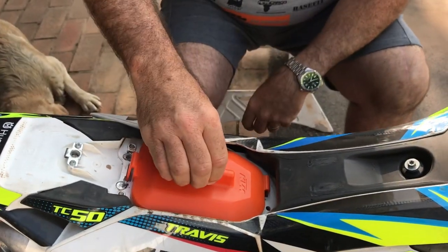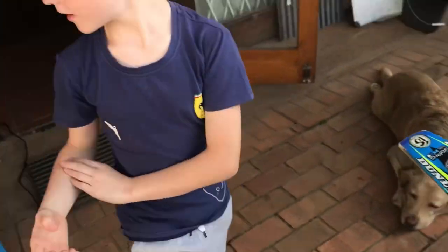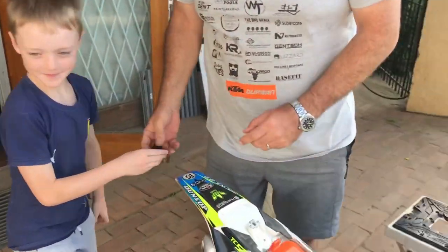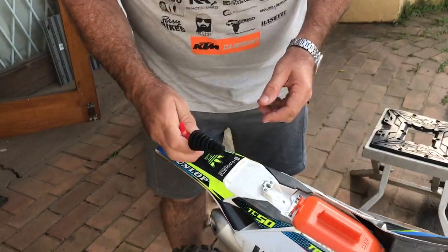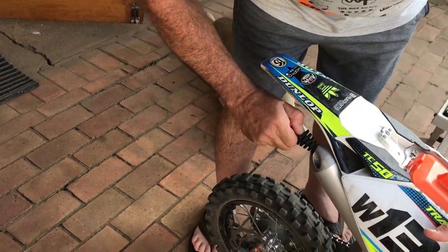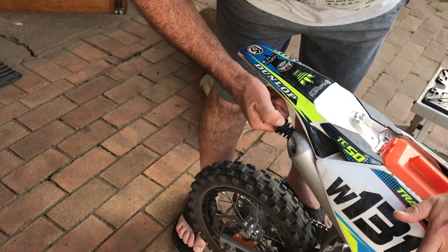Next, pass me the exhaust plug. This is an exhaust plug to make sure water doesn't go into the exhaust when you clean it — screw it in nicely like that. Before we start rinsing the bike with water, there are certain places that need to be cleaned with solvents first, so that the water doesn't dilute them later.